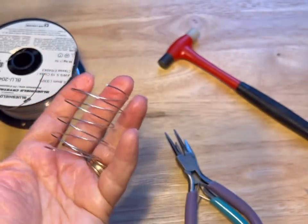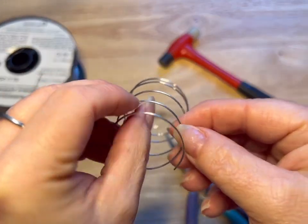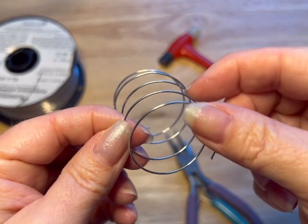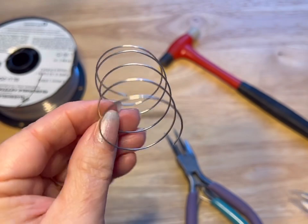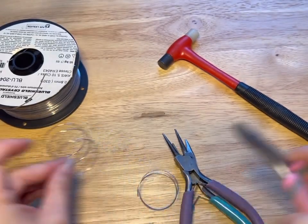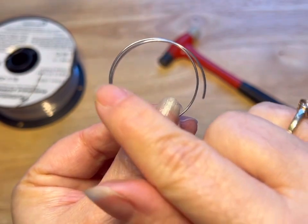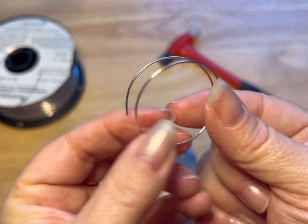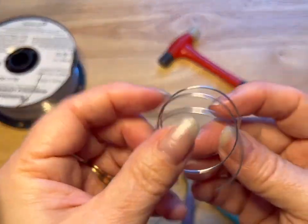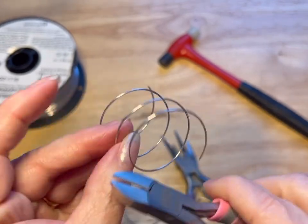Now we're gonna put our nylon hammer aside and spring it off of our cylinder. What you're gonna want is a full circle and then a half, so we're gonna cut it down. When you're looking at it, you've got a full circle and then halfway on each side — so you're gonna make two of those. We want a full circle and then about a half.